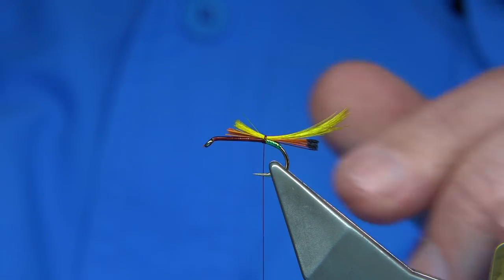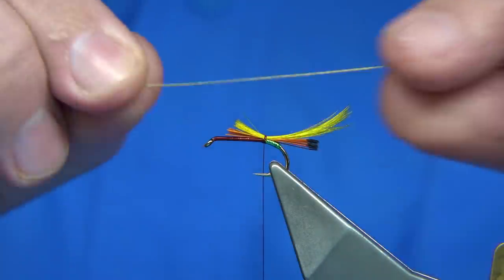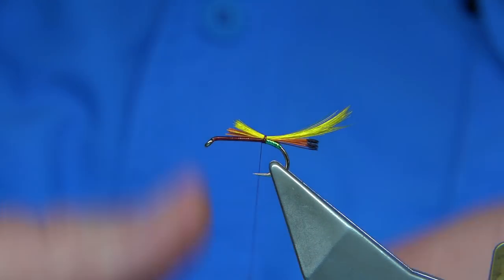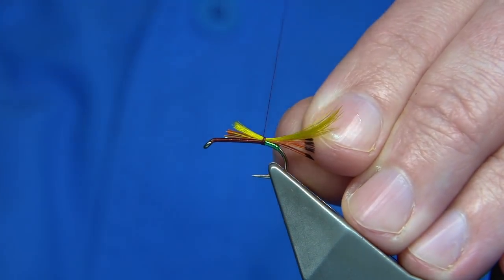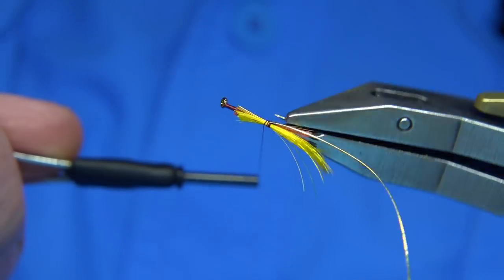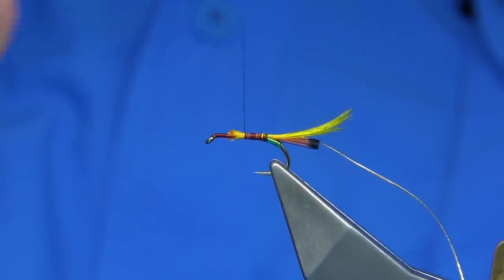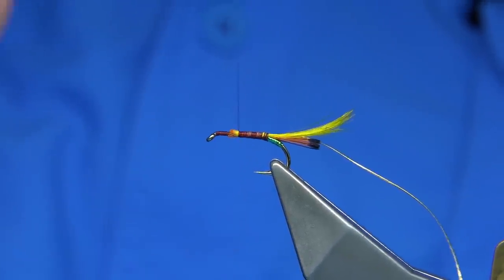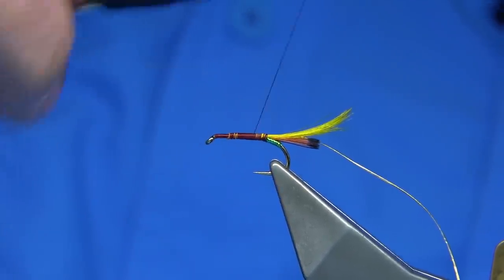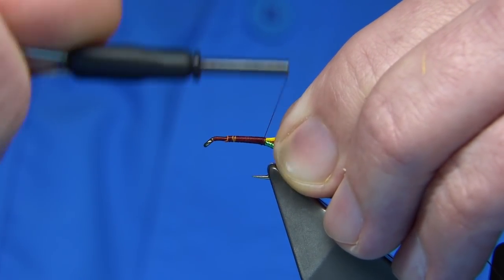I've trimmed this away at an angle, practically the full length of the body. The rib of the fly is an oval gold tinsel — this is a small size. Wax the thread. Again, you want to tie that in the length of the body. It basically keeps the body a better shape. Just running it up, make sure it's secure. As we come down, take the thread right to the tail.